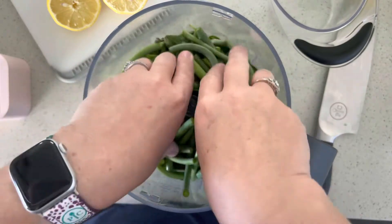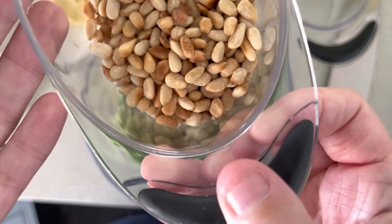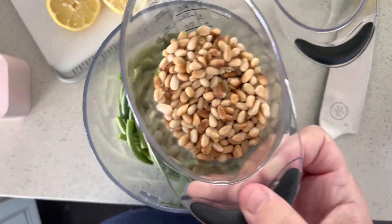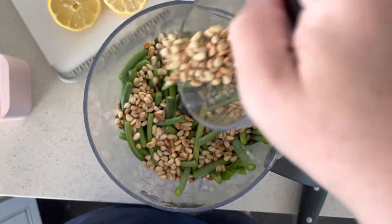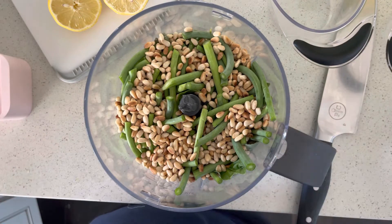You can also sub regular garlic as well. Then I've got about a half a cup of toasted pine nuts — you can use walnuts if you want, but I love pine nuts. You want to toast them so you get all that yumminess out.